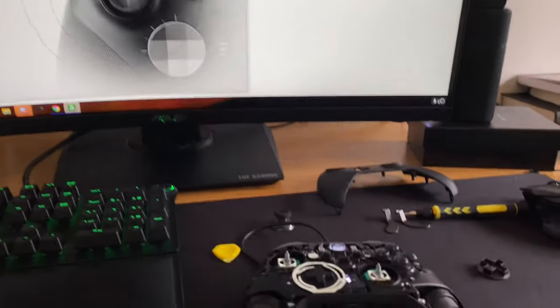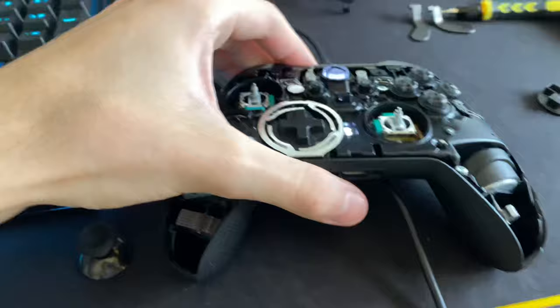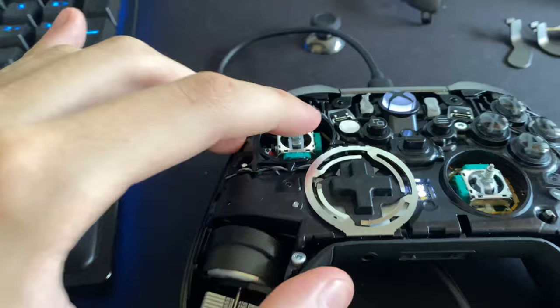Okay guys, so this is a quick video for a fix I just discovered for the Xbox Series 2 controller analog drift. Look at the amount of drift this has — look at that.